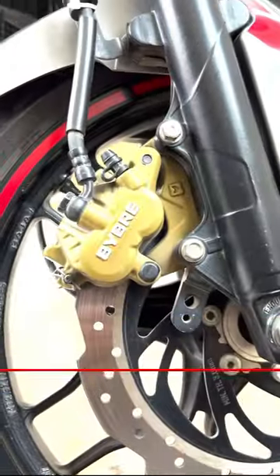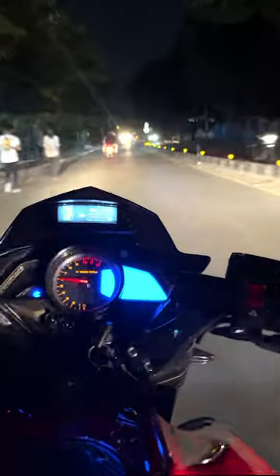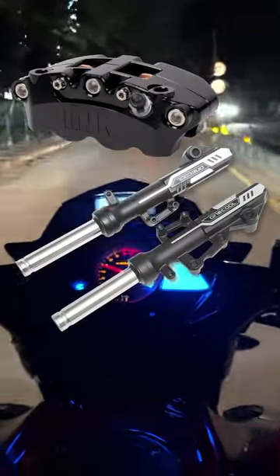Radial Calipers and Axial Calipers. In simple terms, the term radial or axial just relates to how the caliper is mounted to the bike forks.